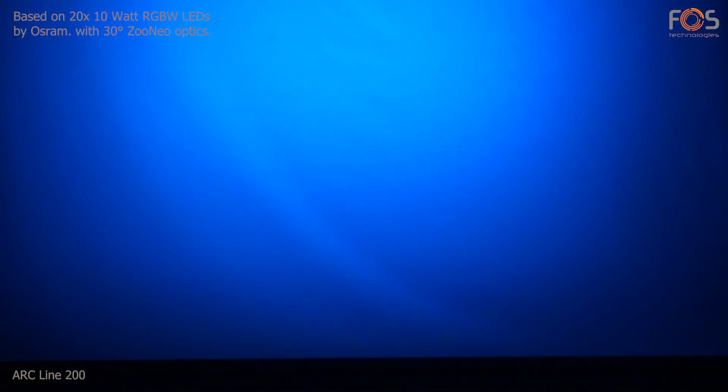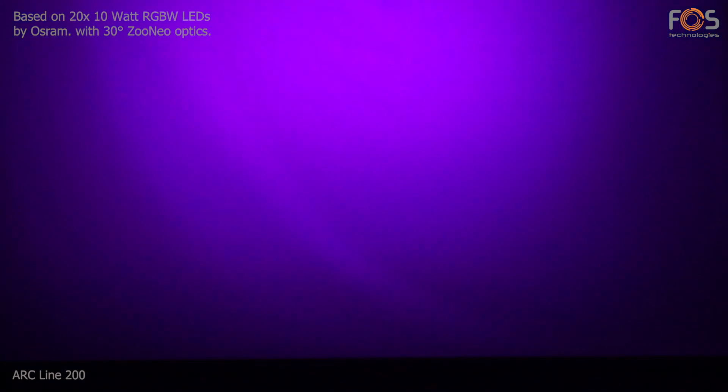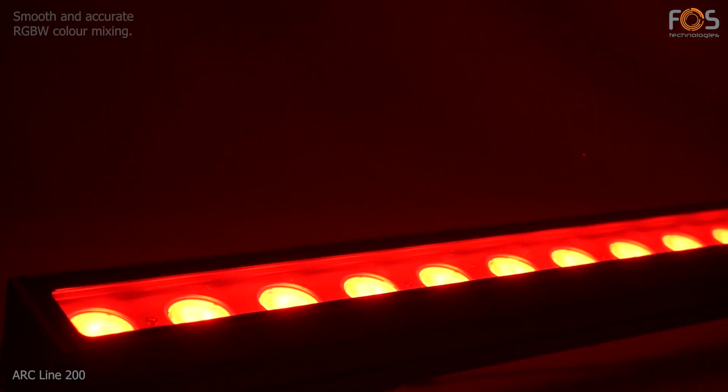Based on 20 RGBW LEDs of 10W each. The optics offer a 30-degree beam angle and smooth color mixing, for pastel or vivid colors.